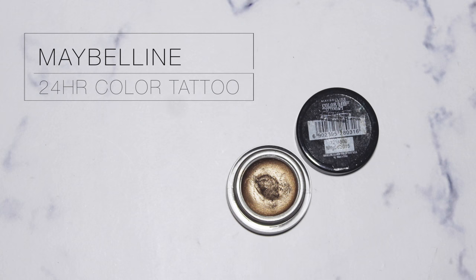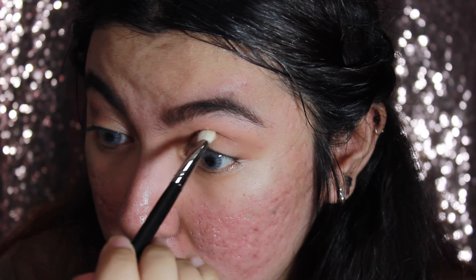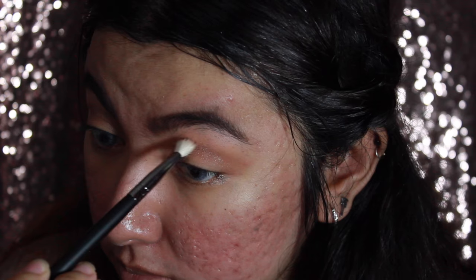I'm going to use this Maybelline Color Tattoo in the color Bad to the Bronze, and I'm going to put this on my crease as well, but this time more precisely onto the crease. Since I'm going to apply this color to the lid as well, I want to use it on the crease to create a nice transition.